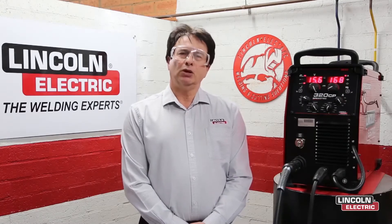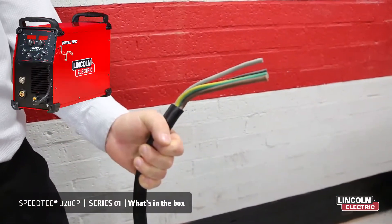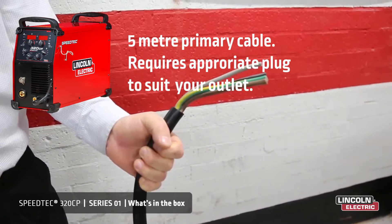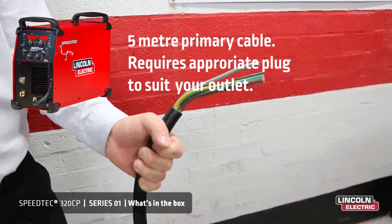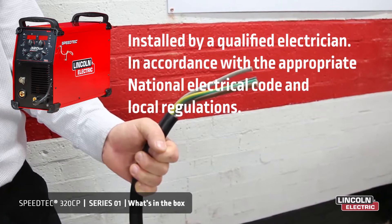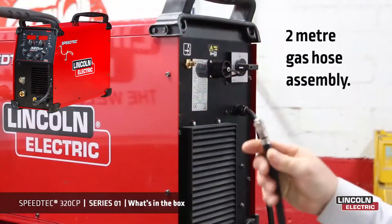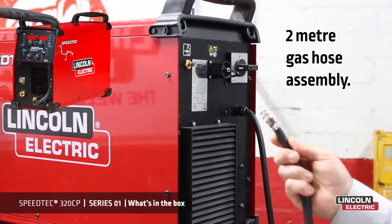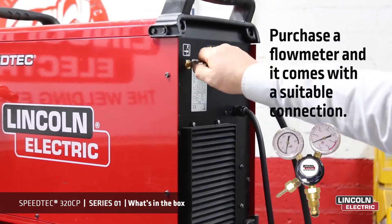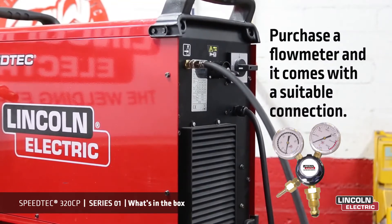First up, let's look at what's in the box and how to get started. The power source includes a 5 meter primary cable. Only use a qualified electrician to connect the welding machine to the supply network. Installation of the plug to power lead has to be made in accordance with the appropriate National Electrical Code and local regulations. The power source also includes a gas hose assembly kit, two meters in length, complete with a quick connect so you can plug it in at the rear of the machine. The other end requires an appropriate fitting to suit your gas manifold.